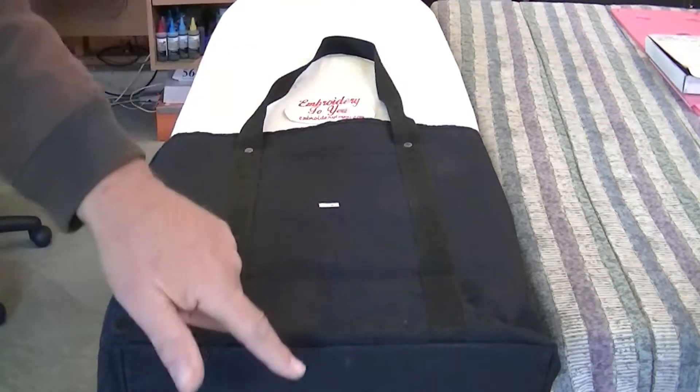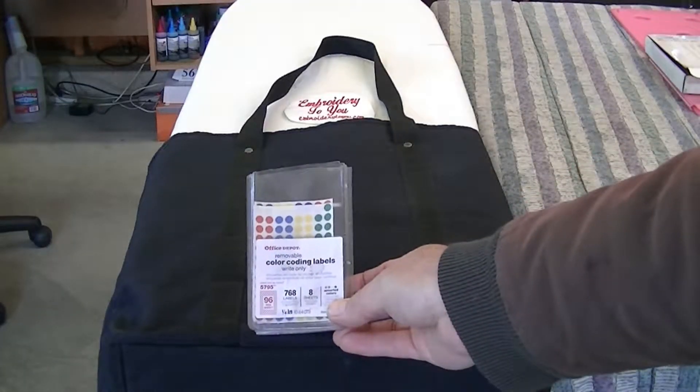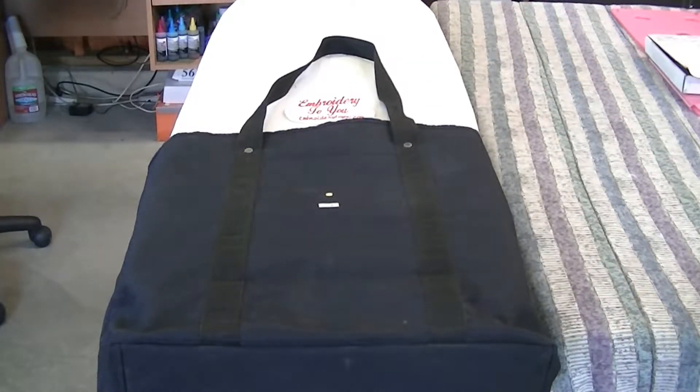Get your tape measure out - this is a 15-inch tall bag, so seven and a half inches puts you in the center. Make your little dot, or you can use color coding labels with little dots and put them where you want your center to be. With masking tape you can just rip it off when you're done - you don't have to clean anything up.